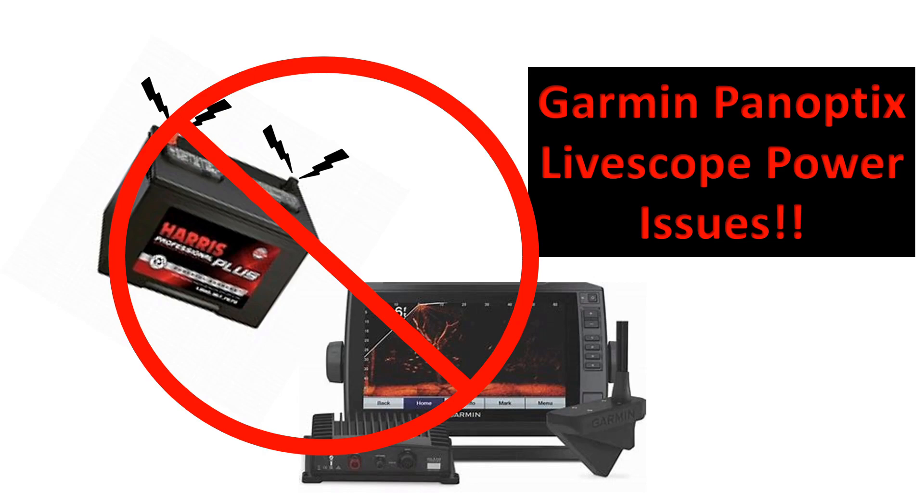You dished out around $1,500 on a Garmin Panoptix LiveScope and then suddenly your sonar flashes and says it's losing connection to the transducer. So what could be causing this? One simple thing: lack of power. LiveScope needs a lot of power — it really pulls a lot of current and will drain your battery.